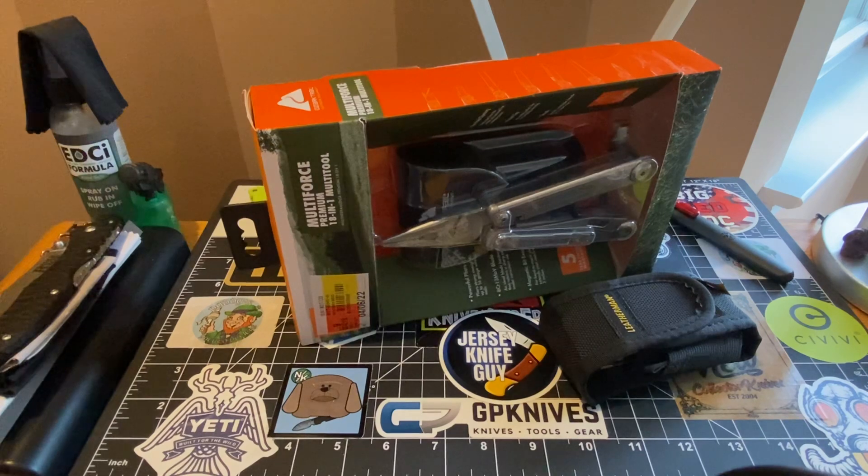I kid you not, I'm not lying. I've got nothing to lie about. It even comes with the attachment tool — the bit extender. Let's get into this because I'm excited.